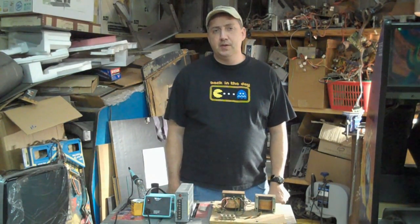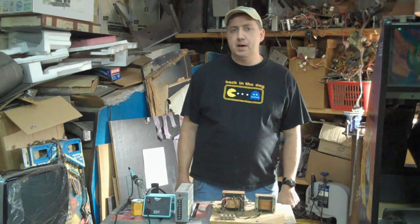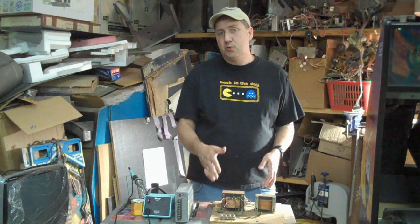Hi. Welcome back to the Arcade Repair Tips video series. Today we're going to talk about how to check and test an old school power supply.